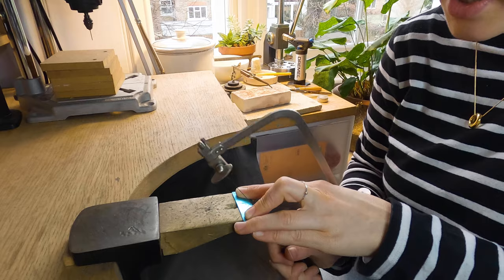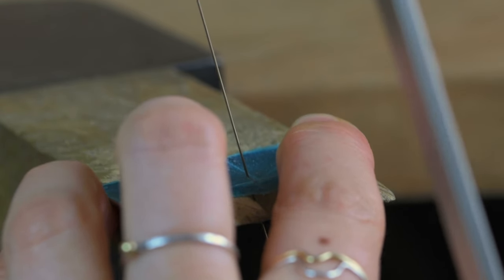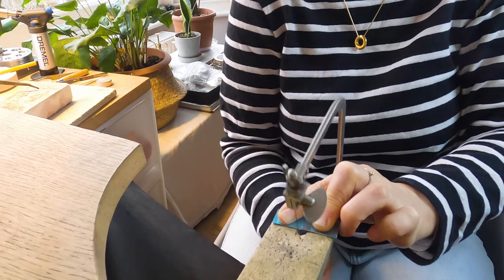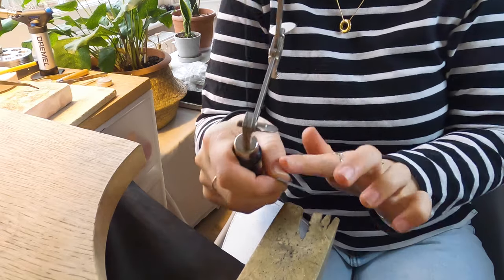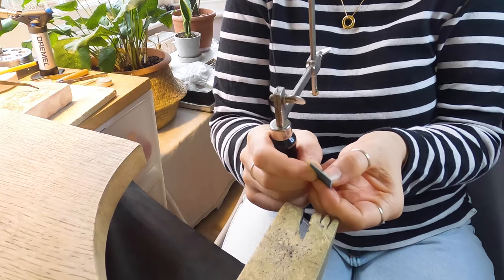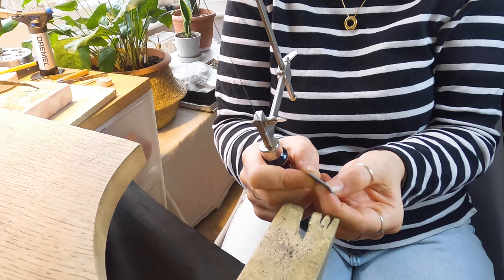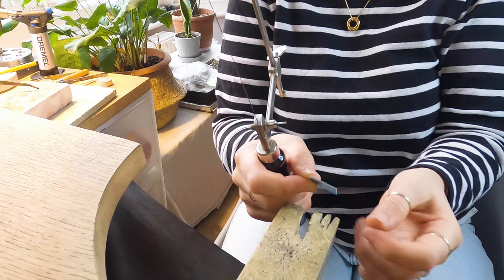Voila! I've got a little bit of excess there which I will file off afterwards. Don't stress if it's not completely straight — that's what the file is for.